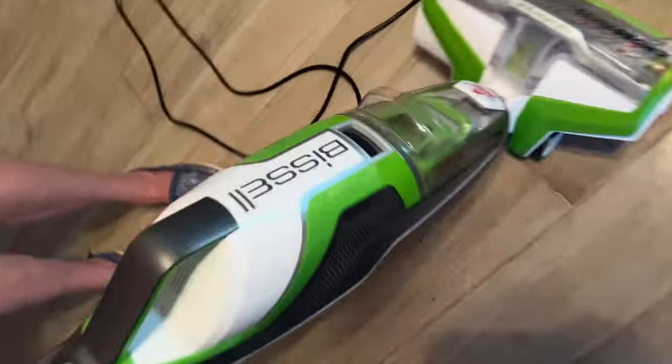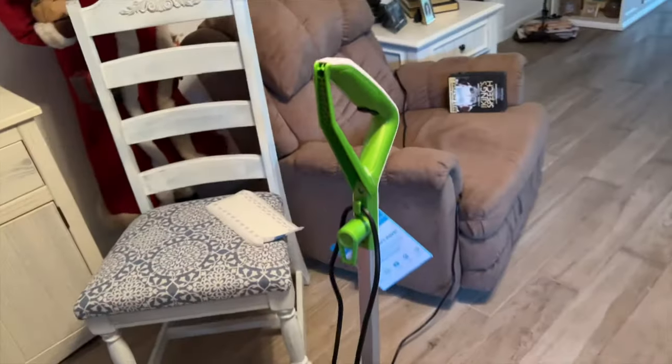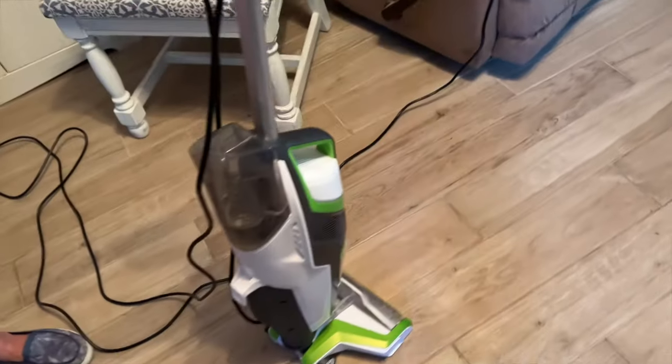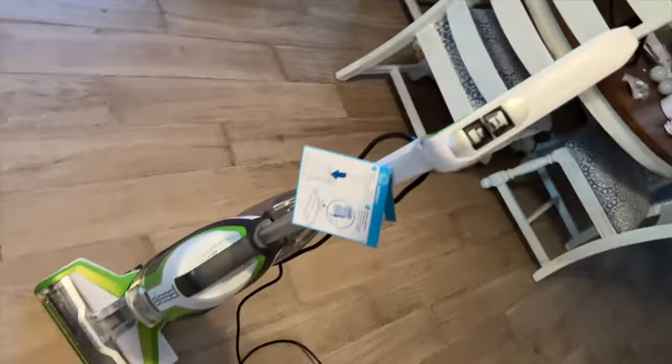That's the Bissell Crosswave. Go get one, everybody. How much did it cost? This one was, I think, $2.50. And where'd you get it — Amazon? Yeah, she bought it on Amazon. The pet ones are more.